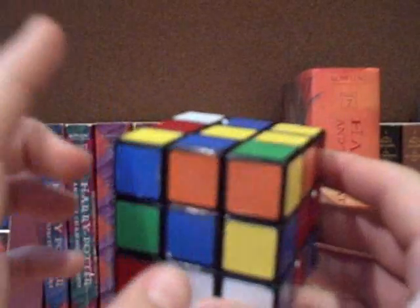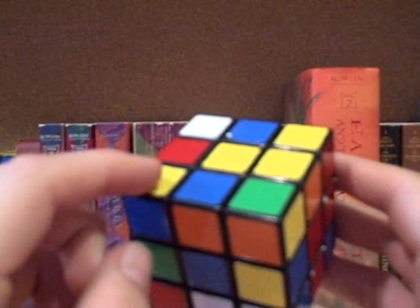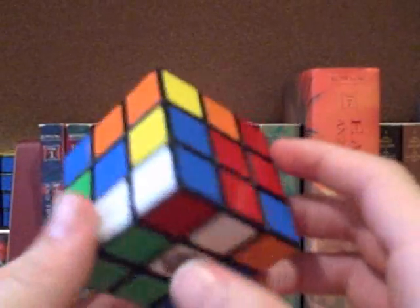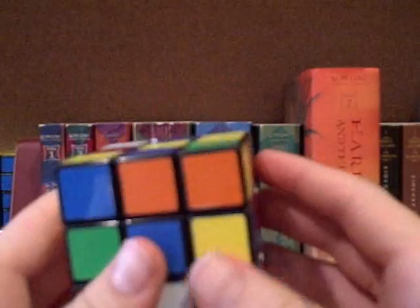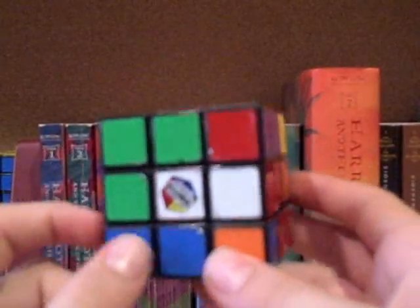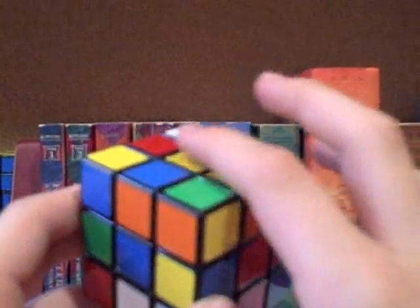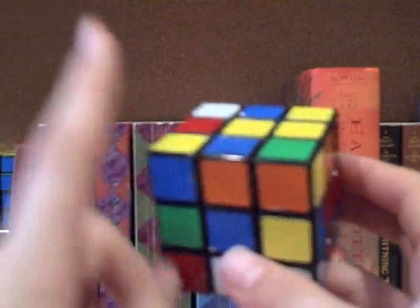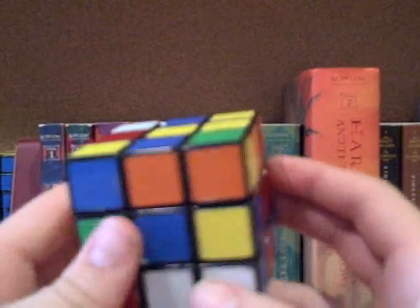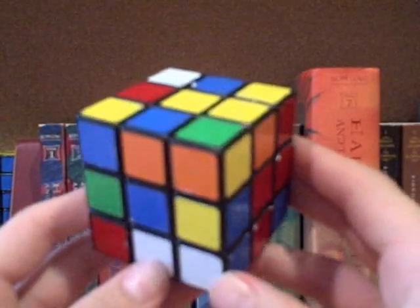Before I go on, I should mention a few other things. This method that I'm going to be teaching you is much different than the regular method I teach in my tutorial on How to Solve a Rubik's Cube, because in that method you start by getting the white cross, then you get the corners, then the middle layer, and then the top layer. Now, this method is much different — what you're doing is you're solving each piece one by one.